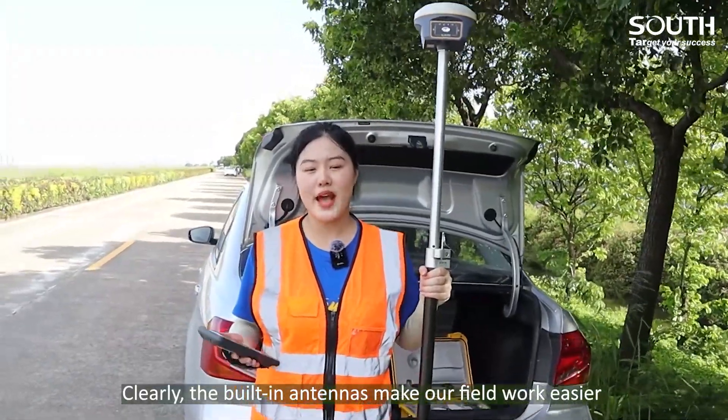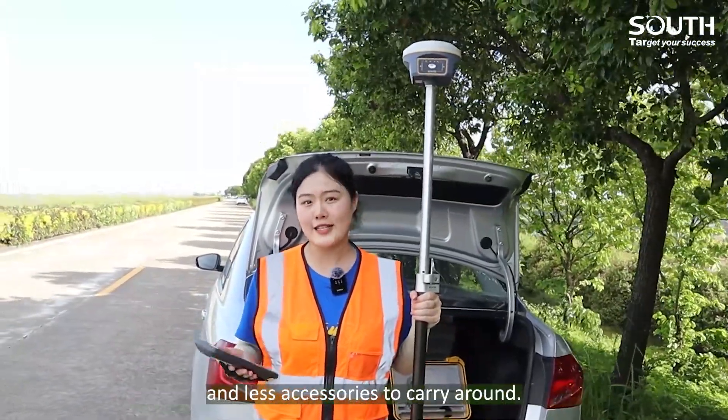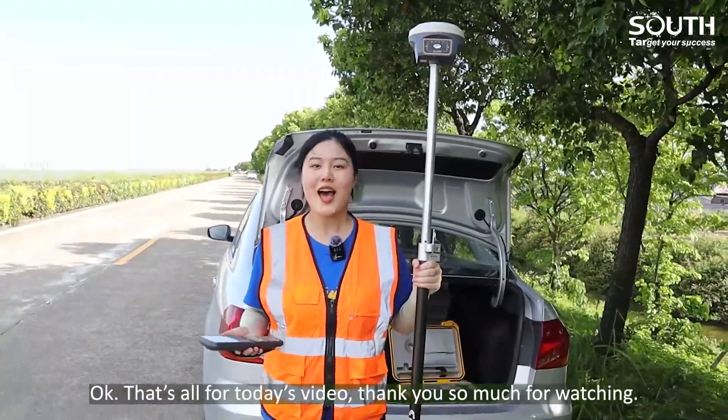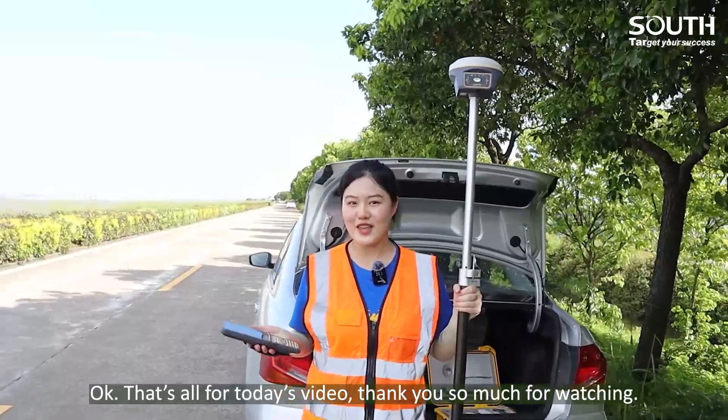Clearly, the built-in antennas make our field work easier with no accessories to carry around. The antenna-free G9 could be your choice. Okay, that's all for today's video. Thank you for watching.